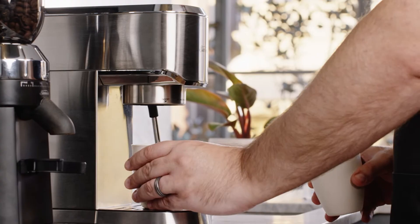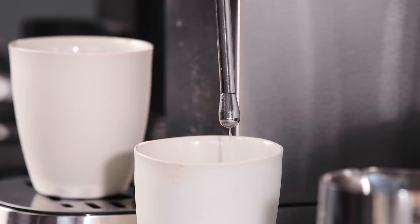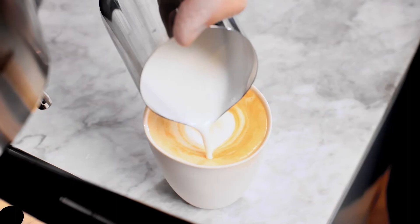Place two large cups underneath the group head and steam wand. Press the two cup button to prime the machine, then turn the dial to hot water for 20 to 30 seconds to prime the steam wand. Pour the water out and rinse the cup you're using to make your coffee. Now your coffee machine is primed and you're ready to make your first cafe style coffee.